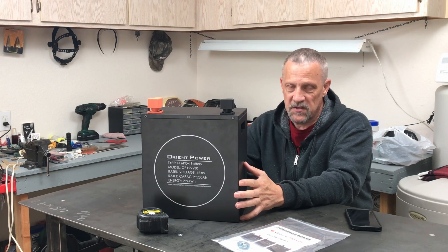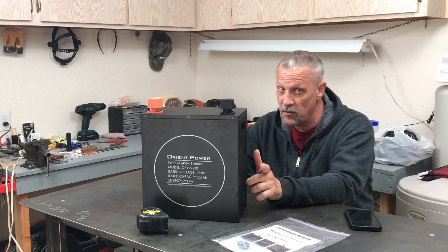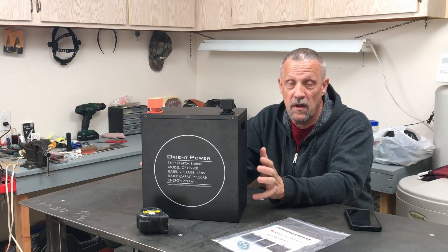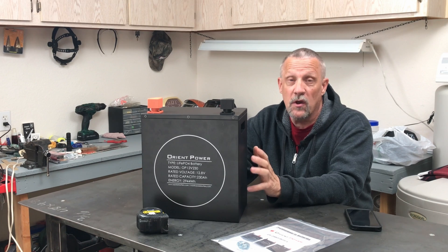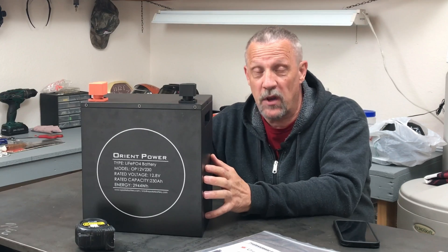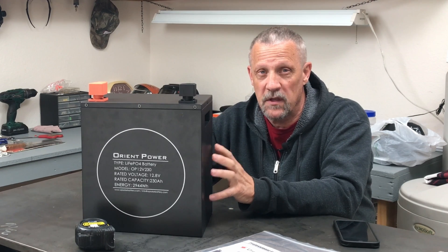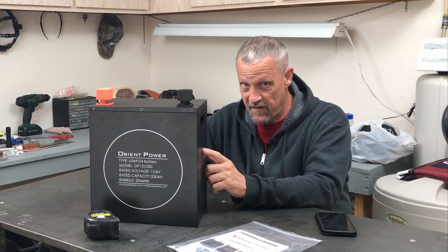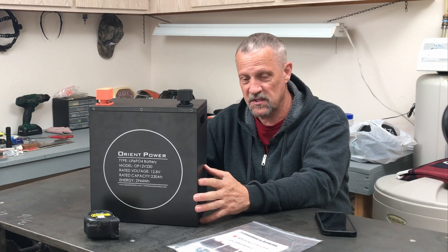For a 12 volt system, this is going to be perfect for my new off-grid workshop video I've got coming up in the near future. I'm currently moved into a new place. I've got a new garage and workshop that I'm trying to get set up. My plan is to put an 800 watt solar panel array up and use this battery to power the shop, or at least test the battery to power the shop and see what it can do. In this video, we're just going to have an overview and a look at the battery, and then we'll get into some details as I start putting the system together.